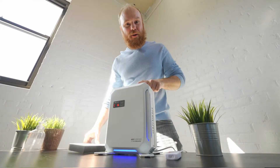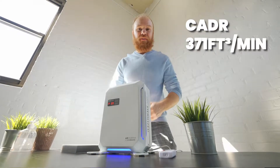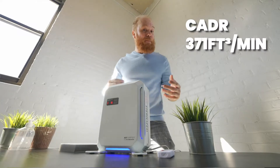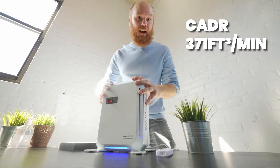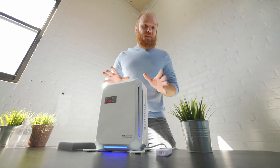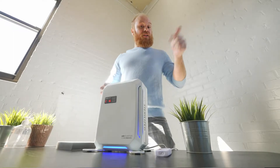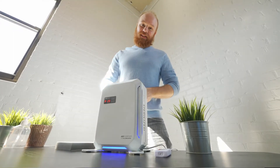This HEPA filter combines with our powerful motor and dual fans to provide 371 cubic feet of clean air delivery rate, which is capable of disinfecting or clearing the air in a small studio of about 550 square feet. This changes the air more than three times in an hour, ensuring that you have pure air consistently.